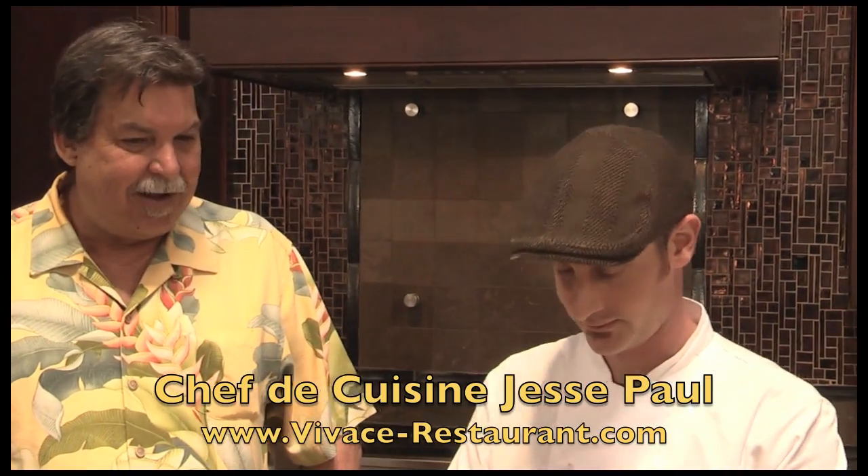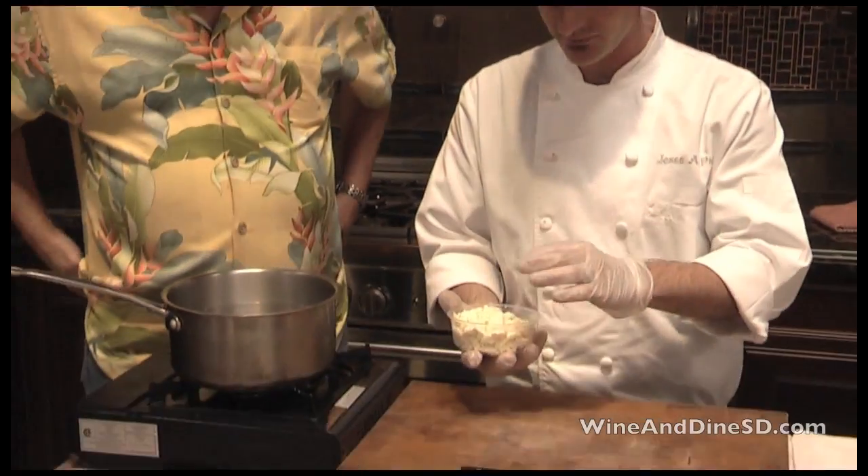We're excited to have Jesse Paul. Jesse is the chef at Vivace. You just started your new brunch called Pranzo. Yes. I was there, and you were at the station where they had the fresh mozzarella. And what are you going to do for us? I'm going to demo some fresh mozzarella.